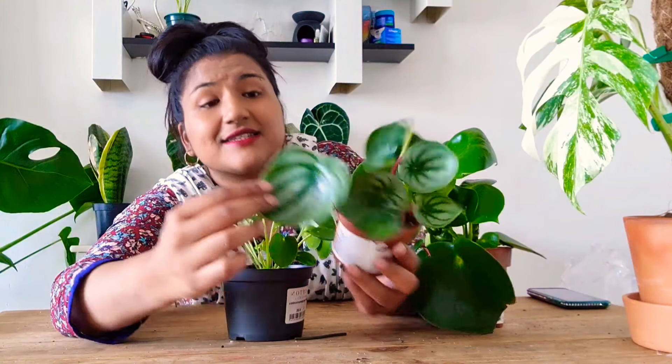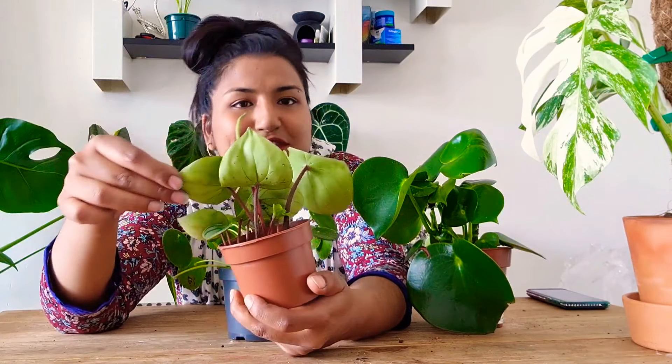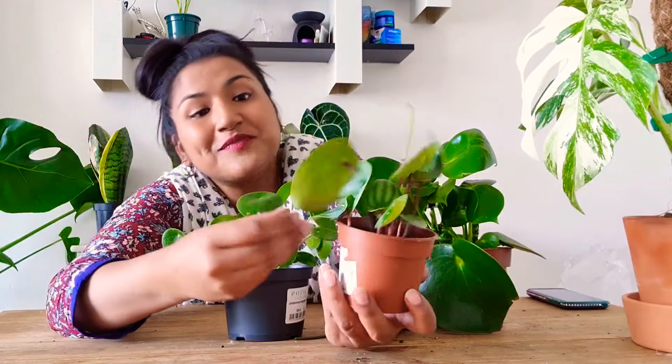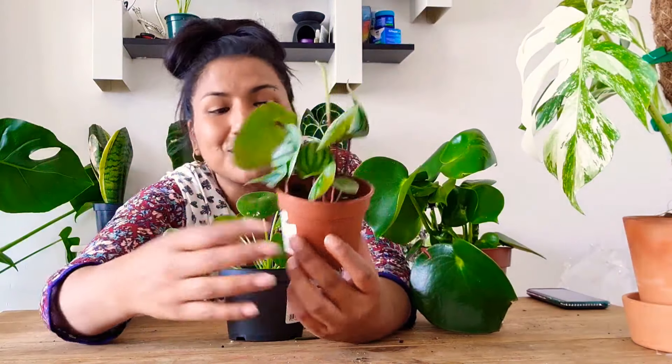Look at the other side of it — even the other side looks so nice. I water once a week, indirect sunlight — pretty much I look after all three of them the same way. I've put them together on one of my plant shelves and they look really nice. Thanks for watching — please like and subscribe, take care, bye!